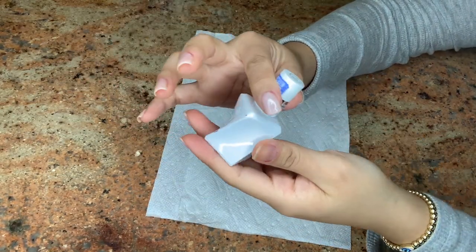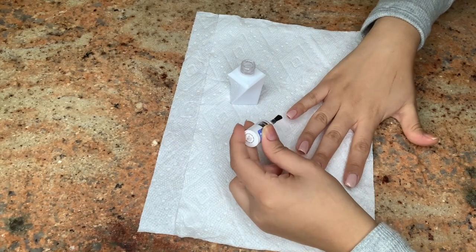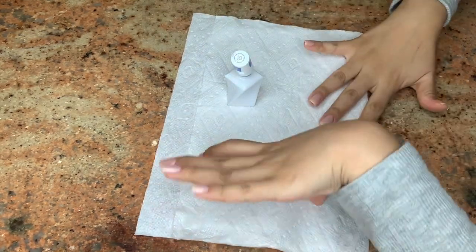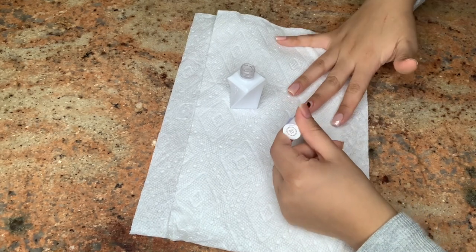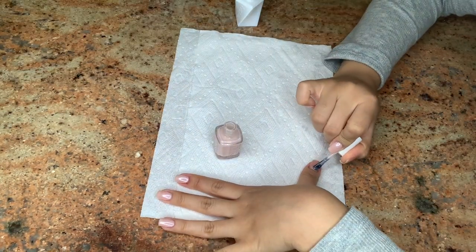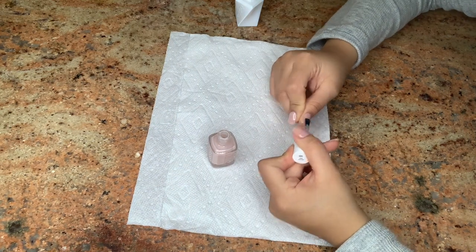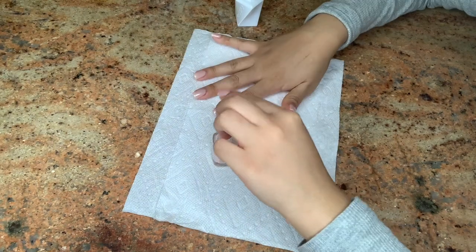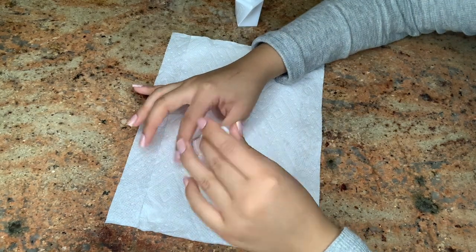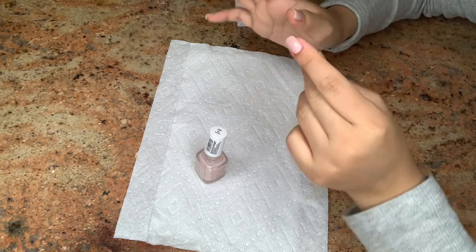Now I'm using the Essie Gel Couture top coat — this is one of the best top coats I've ever used. I've been using it for about four years and it completely changed my nail polish game. It sets in about 60 seconds so you can do your nails and be out the door. It gives your nails the appearance of gel polish but it's just regular polish with gel shine. You can pick it up at Ulta or Ulta.com for only $11.50 and it lasts a long time — I recommend it to all my family and friends.